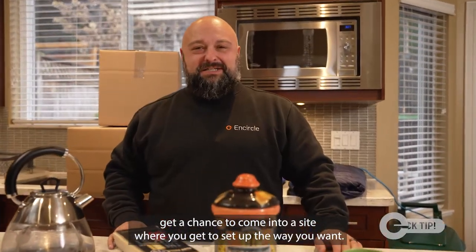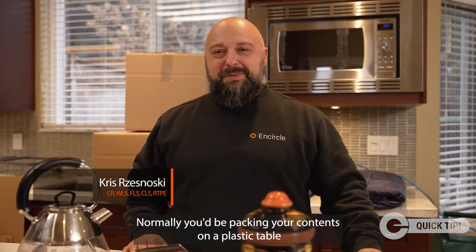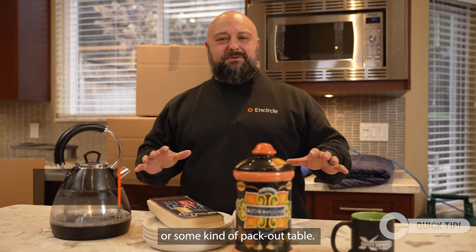Sometimes you don't get a chance to come into a site where you get to set up the way you want. Normally you'd be packing your contents on a plastic table or some kind of pack-out table.